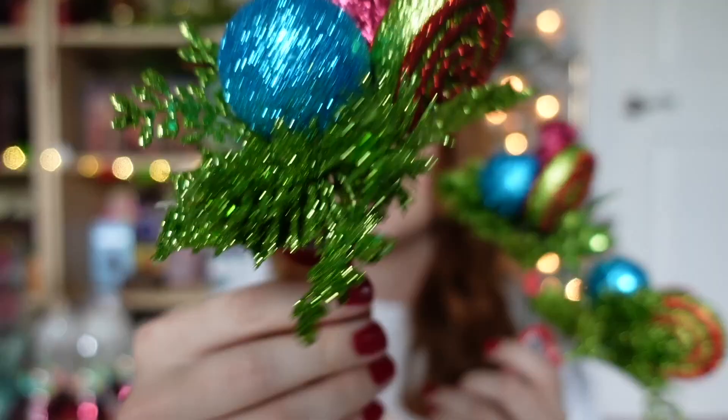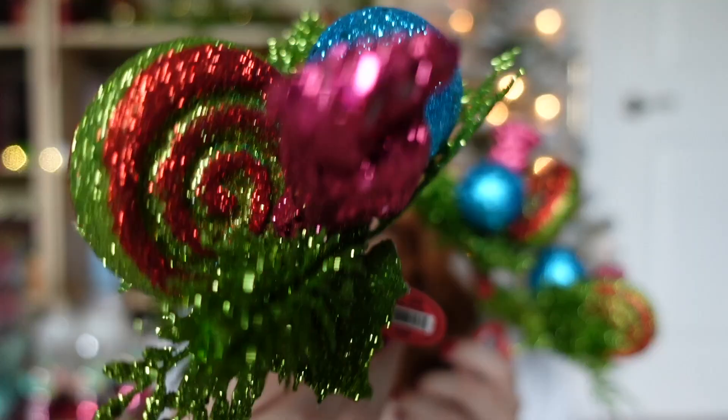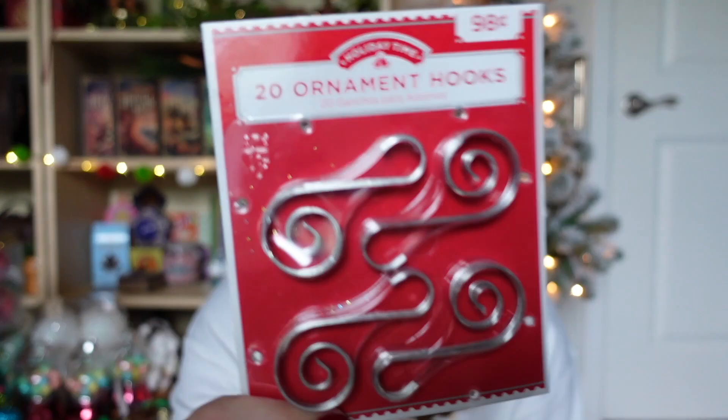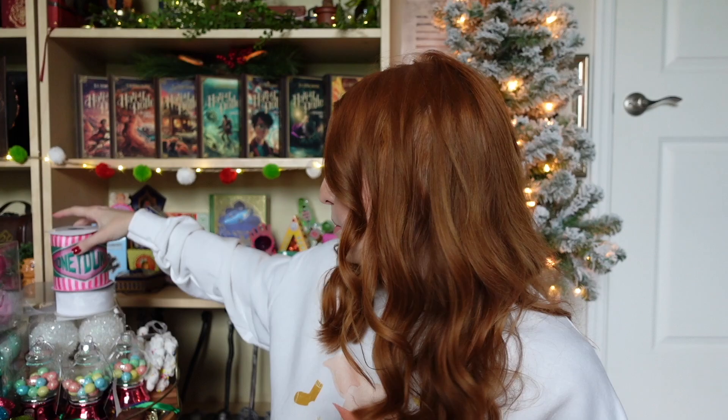These gumball dispenser ornaments are so cute — also from Hobby Lobby. They reminded me of Bertie Bott's colors and fit the candy shop theme. These retail for $7.99, but all the Hobby Lobby items were 50% off. My last filler pieces are little candy pieces you can put in your tree or use for wreaths — these were $1.99, so only a dollar with the 50% off discount. I got a set of three. Last but not least, I got some ornament hooks from Walmart for only 98 cents.